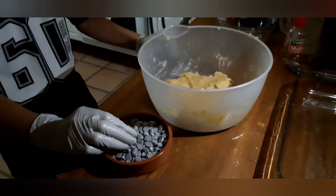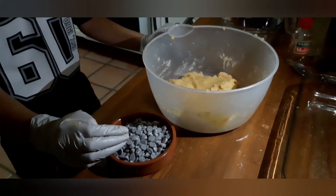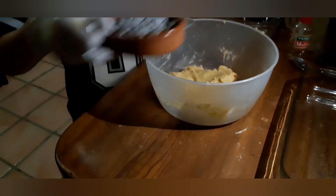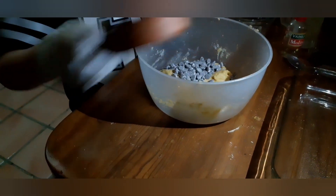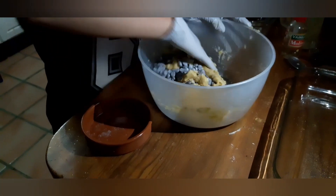Our next step — we've already got a good mixture, a good cookie dough, and we're going to add the chocolate chips now. That's the last step, remember. There we go. Start mixing carefully, gently.